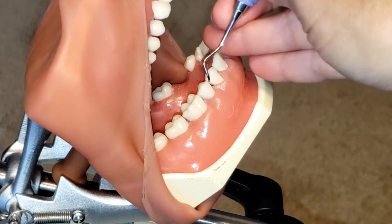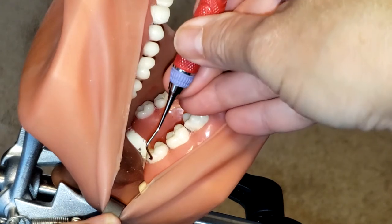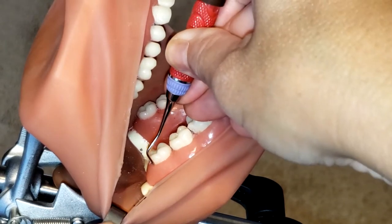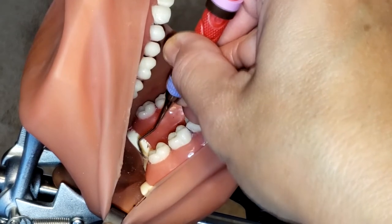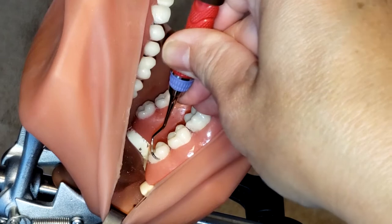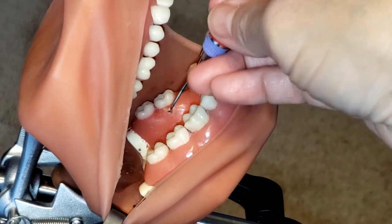Now we're going to learn how to use it on these posterior teeth. First, make sure that you have the tip-third of your instrument adapted 100% onto the tooth. Start from the distal line angle and begin to roll and work, establishing that 70 to 80 degree angulation towards the distal direction. Then reinsert the instrument starting from the distal line angle and work your way across the buccal, making sure you are establishing that 70 to 80 degree angulation for proper calculus removal.